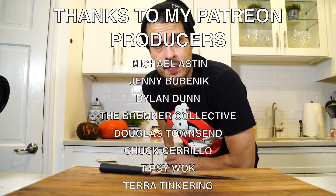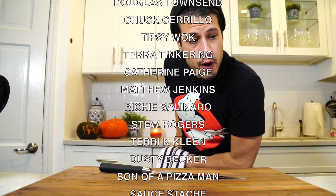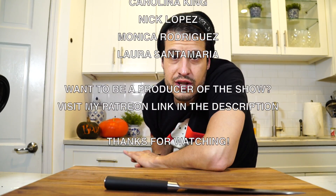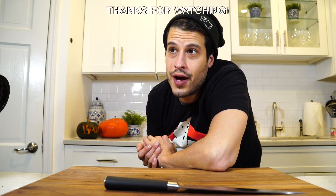And now it's time to get on to Thanksgiving. Thanks for watching everybody — have a happy and safe Halloween. I'll probably do my tradition of watching Ghost Adventures on Halloween, and maybe throw a little Nightmare Before Christmas in there.